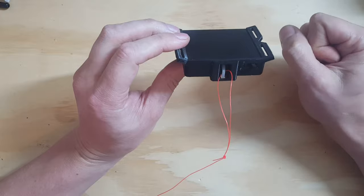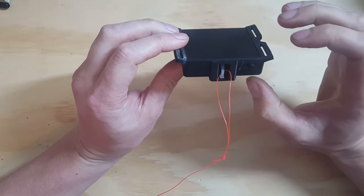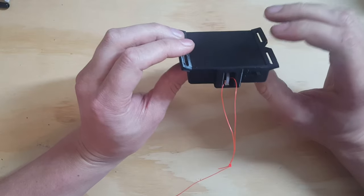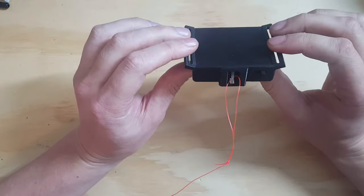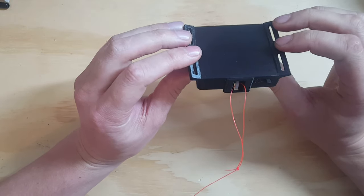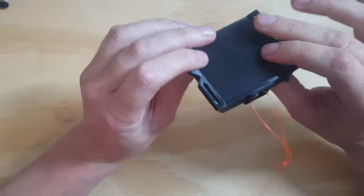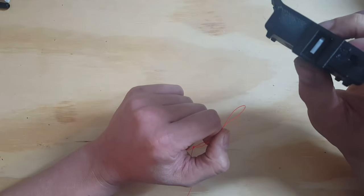I don't need a button on my remote controller. This device will automatically release once I do a full 360 clockwise turn. So if I turn left or just a little bit to the right, nothing is going to happen. If I want to release, I need to do a full 360 clockwise — just take your drone and rotate it clockwise and it will open.